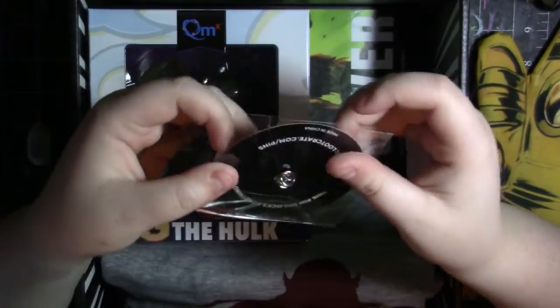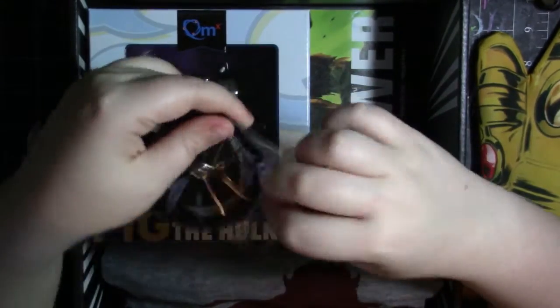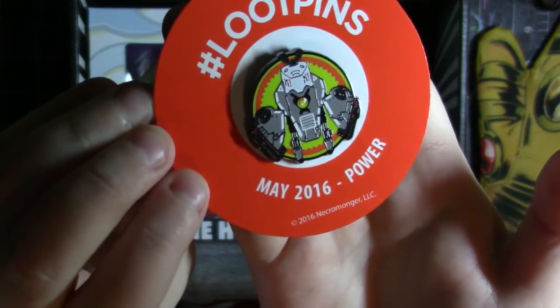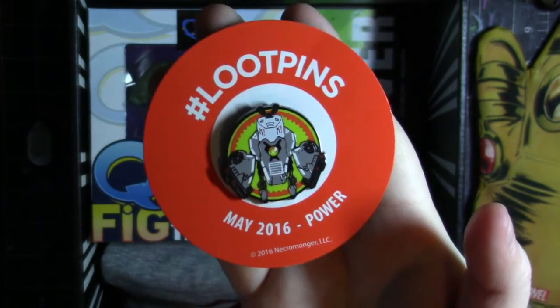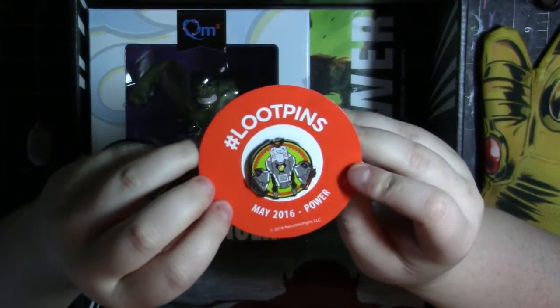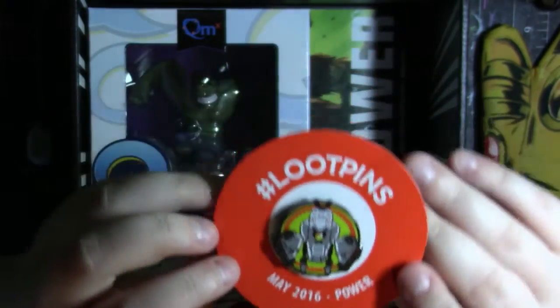Next thing in the box, I'm also going to open. So here is the pin. I'm going to be honest, I have no idea what this pin is from — I am sorry if I am a disgrace to the world, but I don't know what it's from. But yeah, the pin looks really awesome. It's like a little robot and there's green and orange in the background. I think it's awesome.